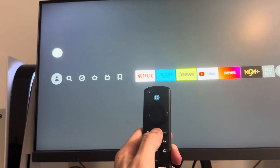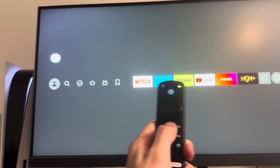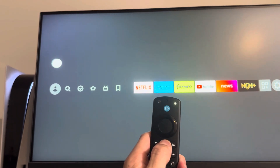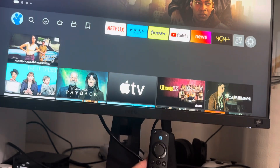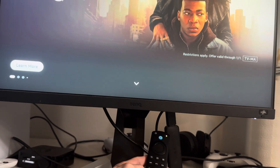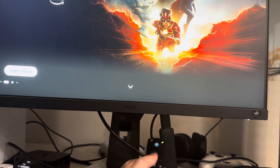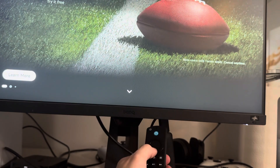Once you hold the home button down for about 10 seconds, it's going to start blinking and it's going to pair to your TV. You can also hold it for about 60 seconds and the light will blink faster — you may need to do that. Make sure the remote is close to your TV and nothing is blocking it so you can connect to your Fire Stick. Once you've done this, it will pair back to your TV and you can start using your device.